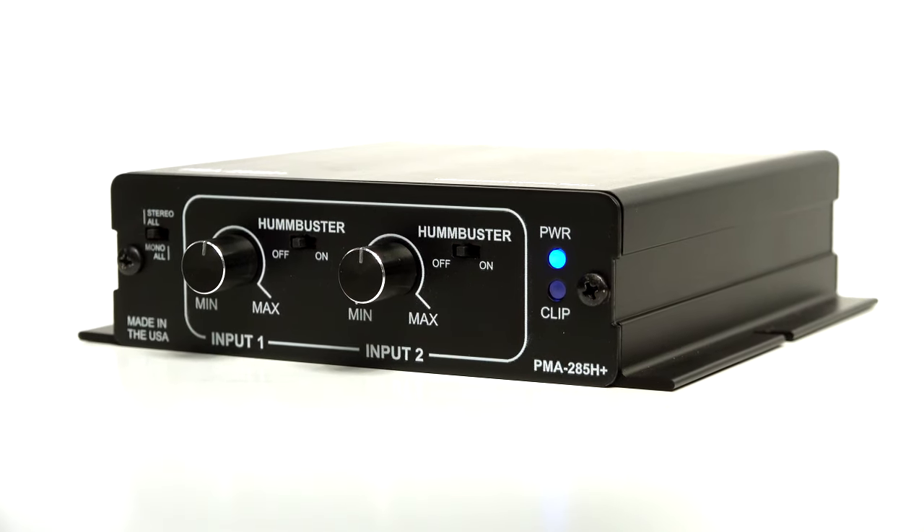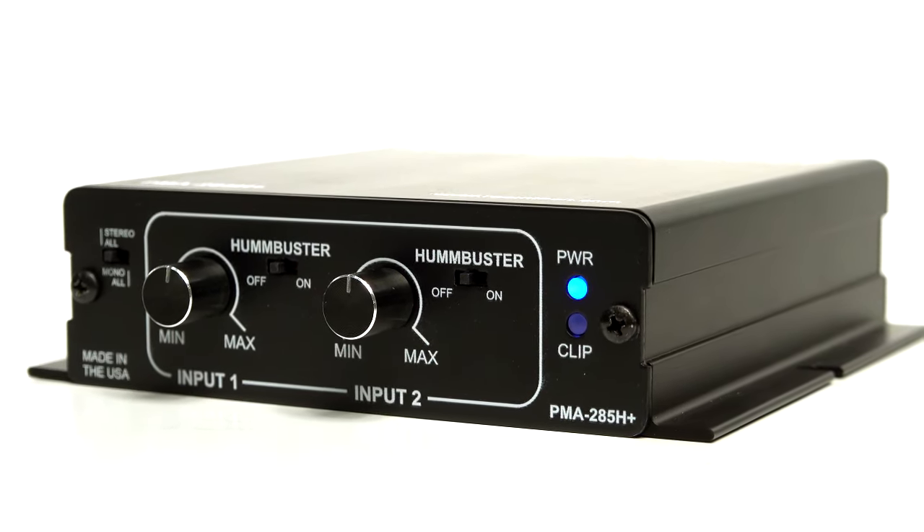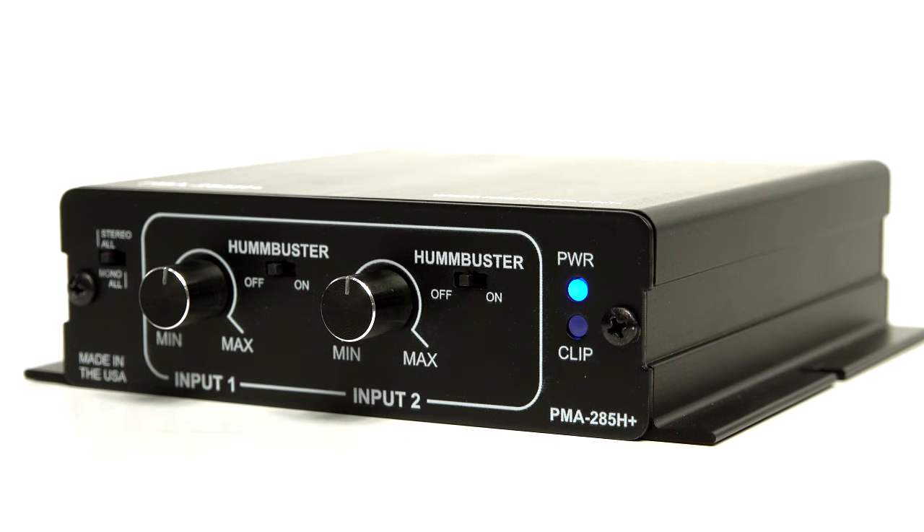It also delivers 45 watts RMS at both 8 ohms and 4 ohms. And as of April 2018, we are shipping the big brother to the PMA245H Plus, the PMA285H Plus. Feature for feature, it's very similar to the new 245H Plus, except that it will deliver 85 watts RMS at 4 ohms and 50 watts RMS at 8 ohms.